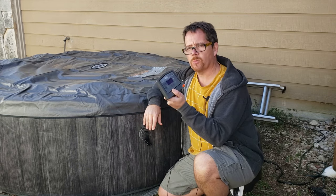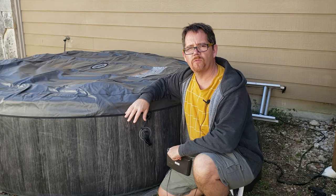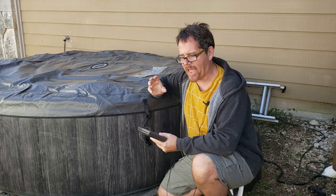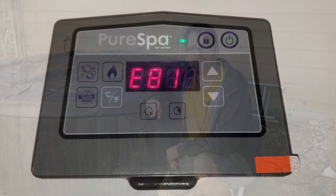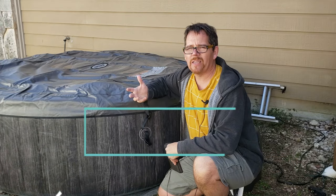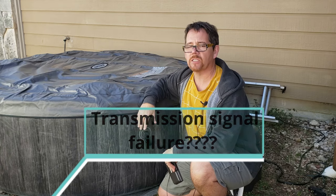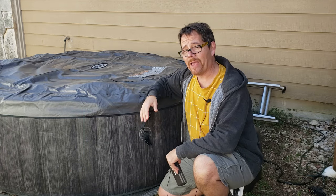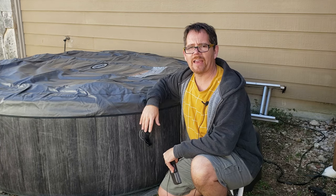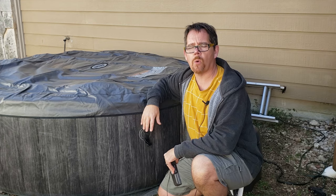The other thing I noticed that was interesting is when I walked away from the hot tub with this removable panel, it changed — it stopped beeping, and it just had a static error code of E81. I looked that up in the manual and all it said was 'transmission signal failure,' whatever that means. The manual didn't elaborate, and I googled around and didn't really find an answer, so I thought maybe we could work together to figure out what went wrong.